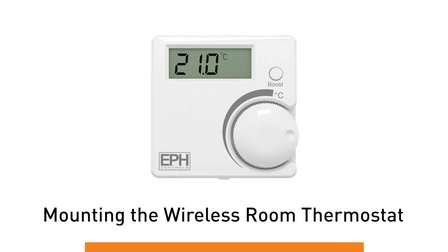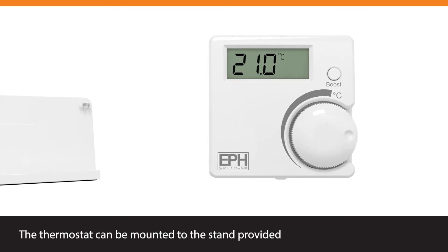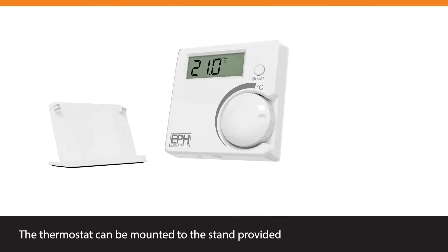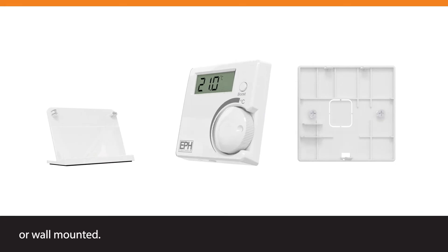Mounting the Wireless Room Thermostat. The thermostat can be mounted to the stand provided or wall-mounted.